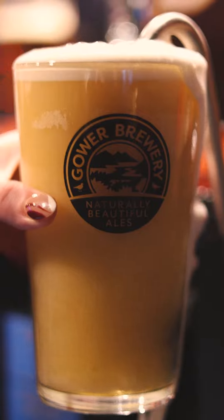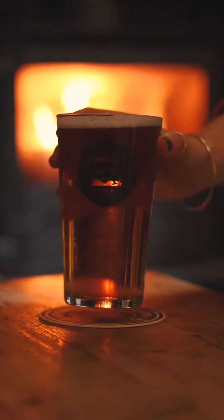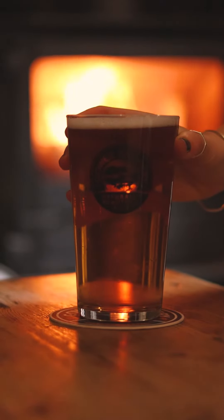And here we have the finished product, and that's how we brew Gawa Gold from start to finish.